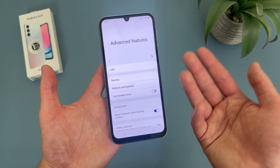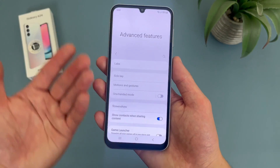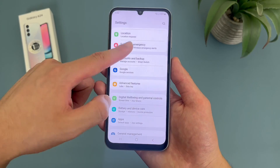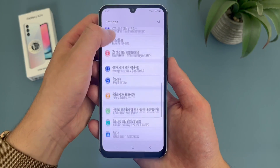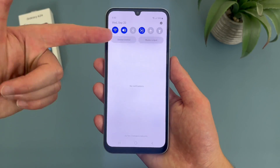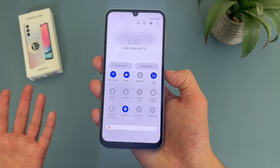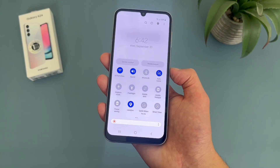Now I'm going to show you a feature called finger sensor gestures. It's in the same menu, so we're going to stay in advanced features. With this feature, it's essentially going to allow you to open your notification center and your quick menu just by swiping on your fingerprint scanner. Maybe not the most game-changing feature ever, but definitely a nice one to know about.